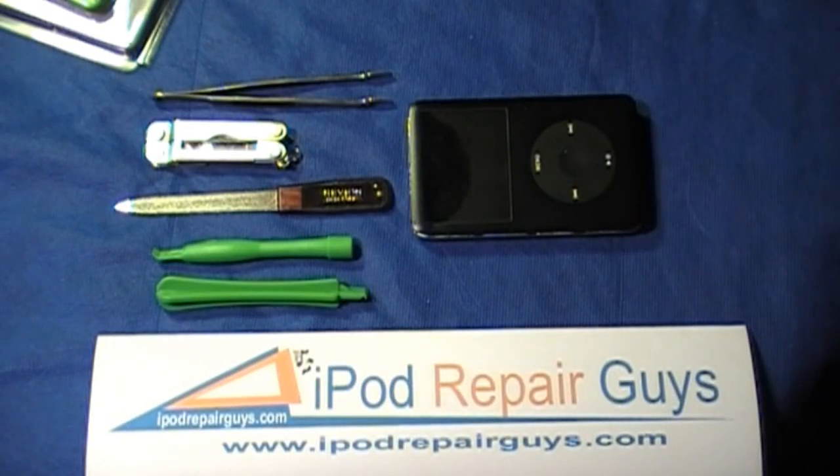Hello and welcome to iPod Repair Guy's iPod Classic repair video. Today we're going to take a look at opening the iPod Classic and give you a how-to guide on doing a self-repair on an iPod Classic.